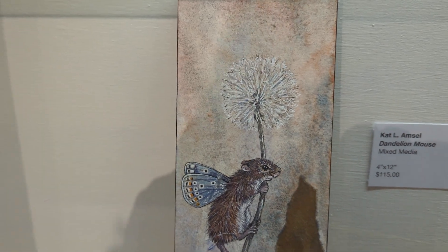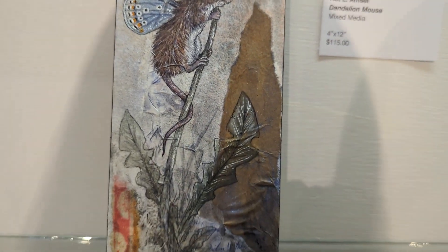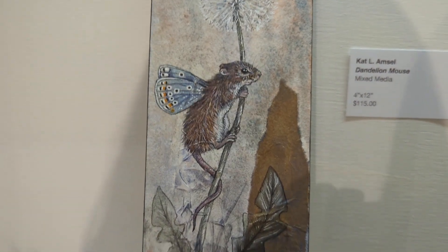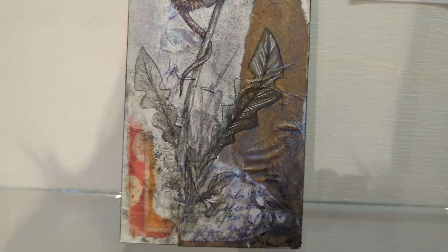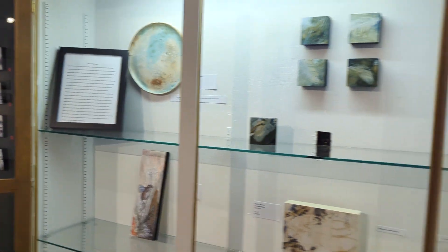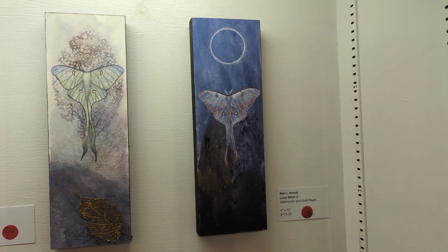This one's one of Kat's and I love it. She does a lot of really whimsical little animals with wings. You can see down here some of the extra layers that are from other media that she puts in. And there's more feathers down there. And then on this side we've got the luna moths — those are Kat's as well.